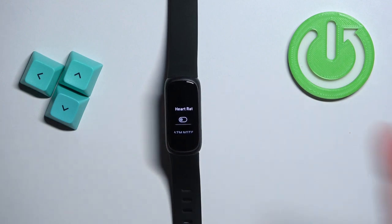Once you're done, you can press the touch-sensitive buttons to go back. And that's how you measure the heart rate on this smart band. Thank you for watching! If you found this video helpful, please consider subscribing to our channel and leaving a like on the video.